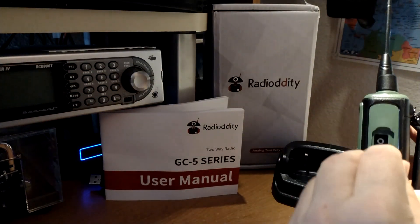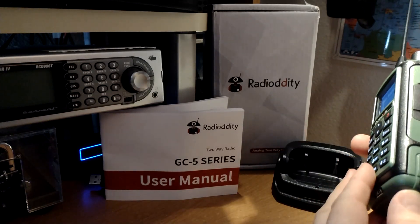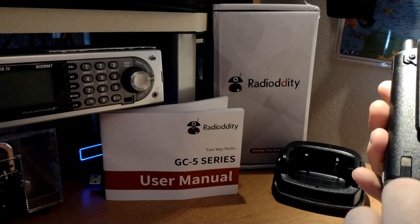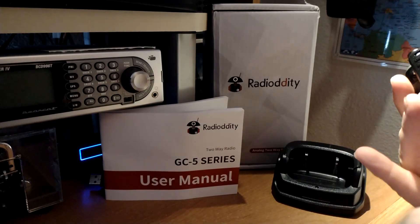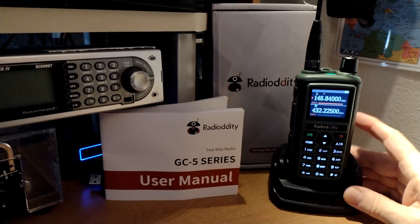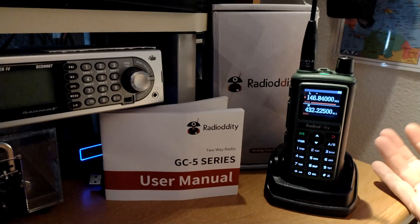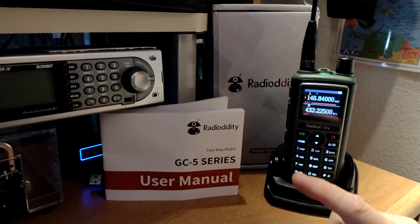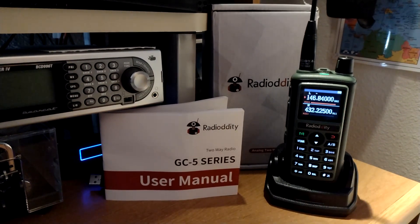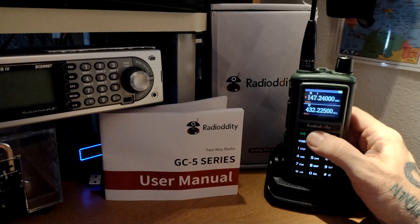It uses the standard Kenwood programming cable. The software is free through Radiodity, but it just charges through here, and you have to unscrew this if you want to take the belt clip off or remove the battery. Pretty impressive though — everything lights up, it sounds good transmitting, sounds good receiving. I have some more programming to do and need to get the other frequencies in there, but I've already added a bunch of local machines.